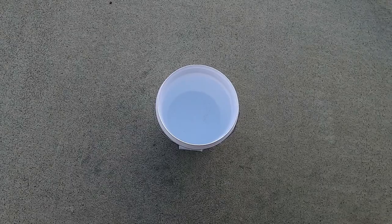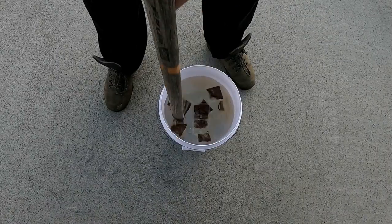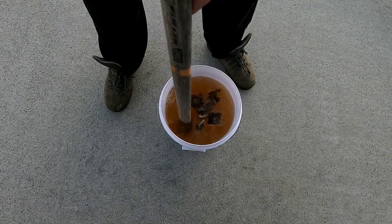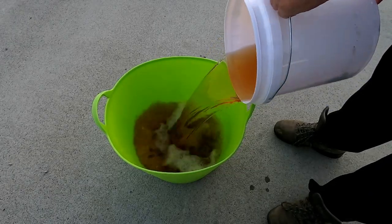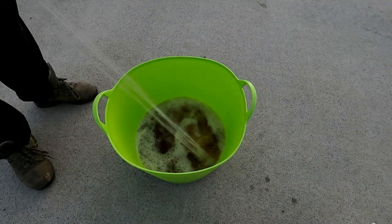Start with a 10-litre bucket of warm water, chuck the tea bags in, give them a bit of a stir, then pour that into your bigger bucket. Fill that up with cold water — and make sure your bucket doesn't leak.